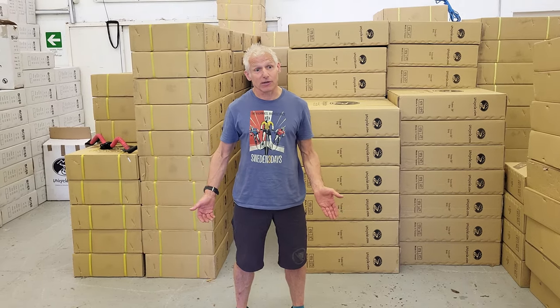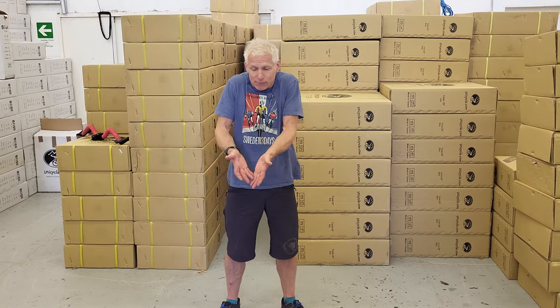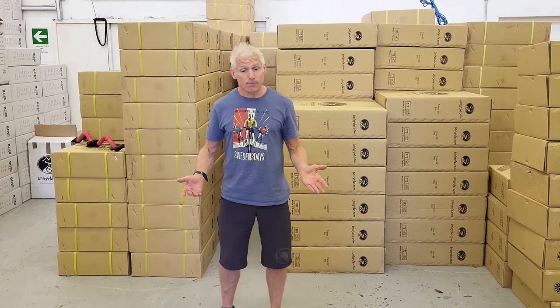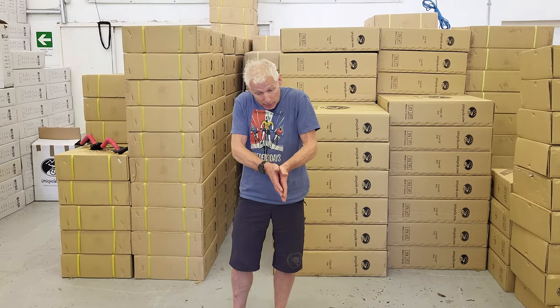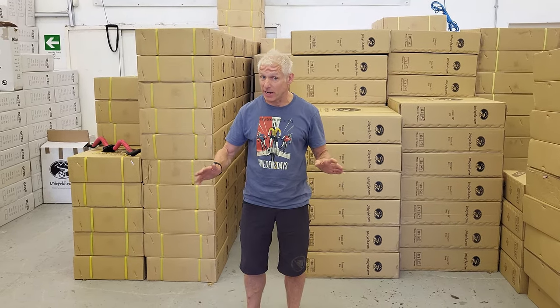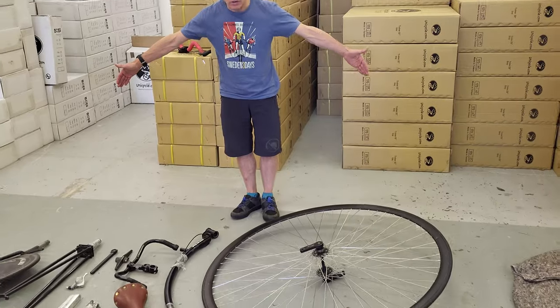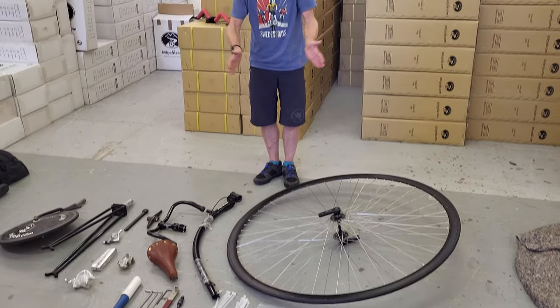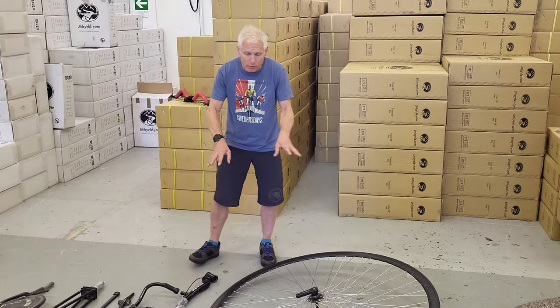So I did actually take a penny farthing — the event would have loaned me one, but I have a penny farthing and I want to take it. So I did. How did I do it? I've just come back and nothing's been washed — this is as I've unpacked it. So here, laid out, is actually what I took.